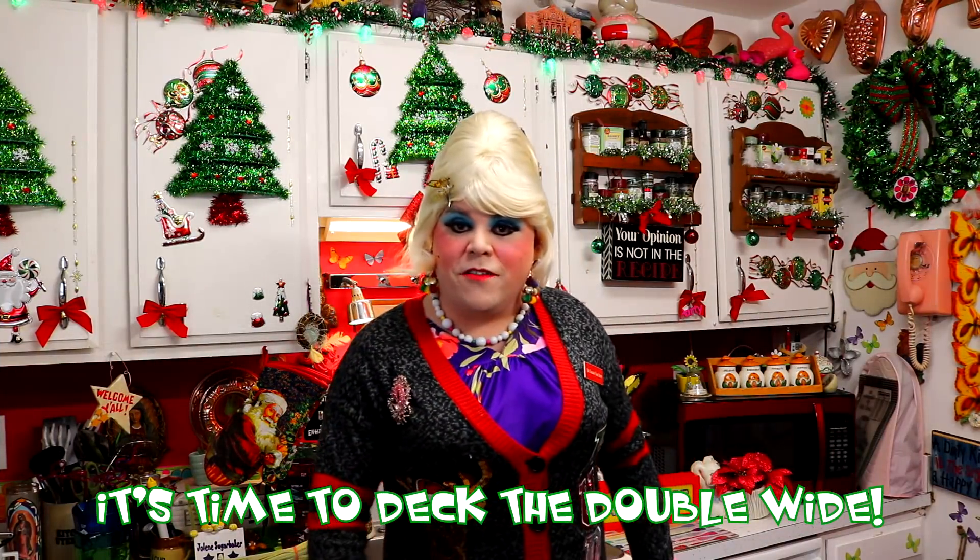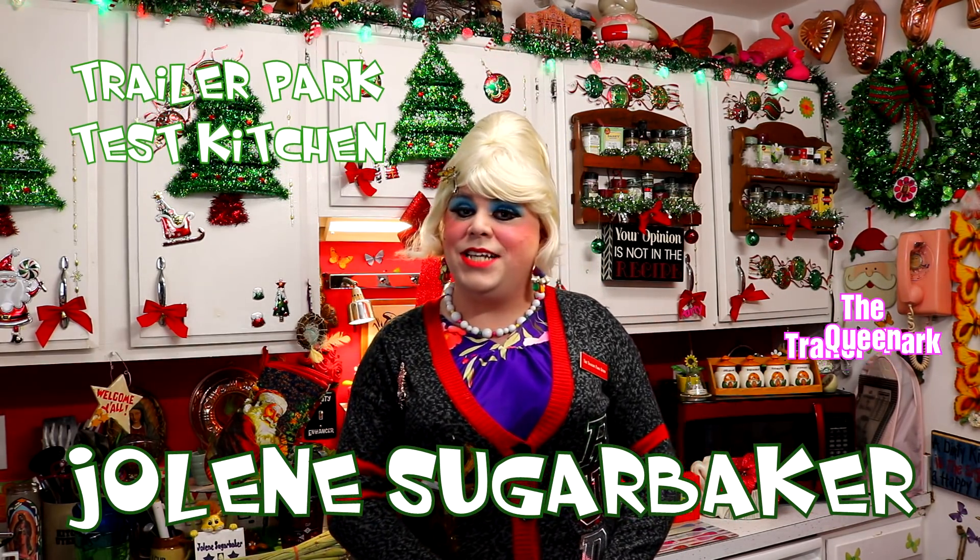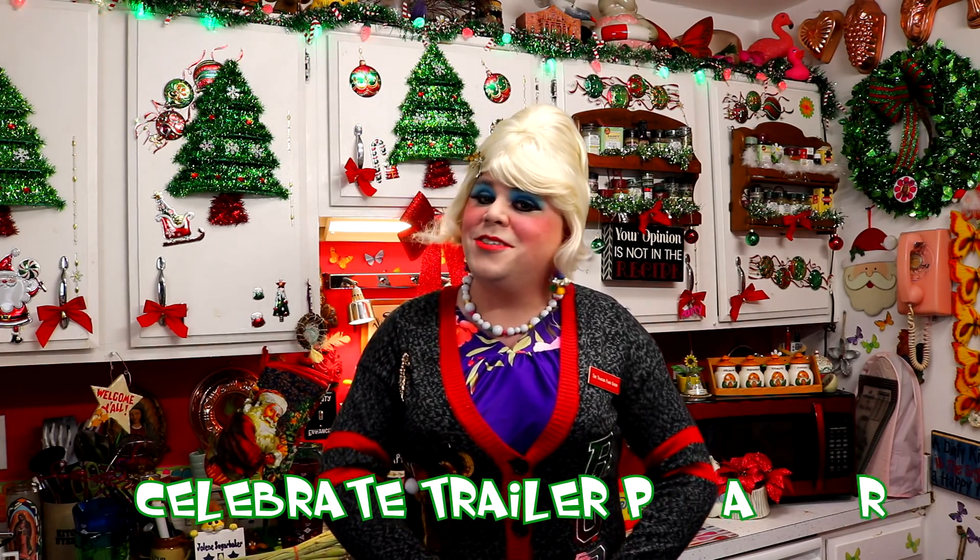Hooray! Hey there Trailer Park fans, it's Jolene Sugarbaker, the Trailer Park Queen. Welcome to the Trailer Park Test Kitchen and welcome to Trailer Park Christmas 2018, where I'm showing you how the Trailer Park celebrates the holiday.